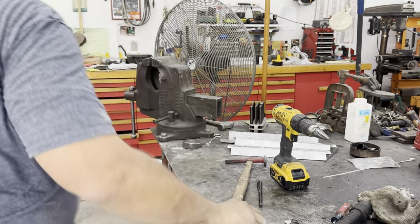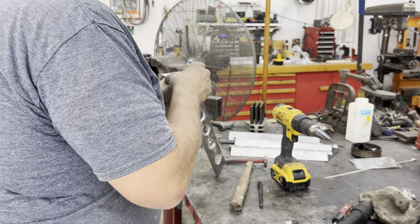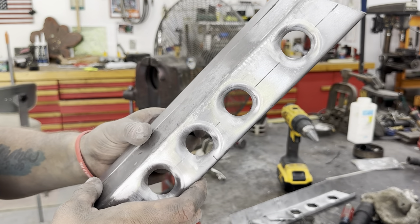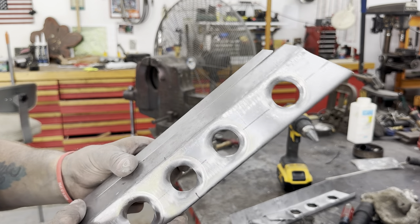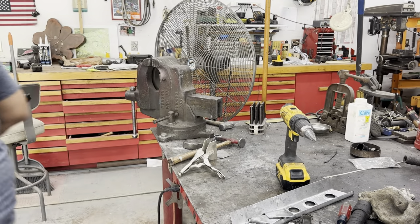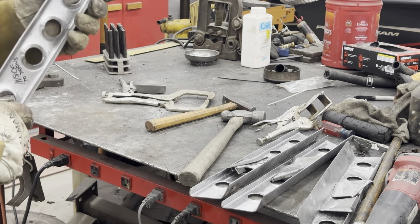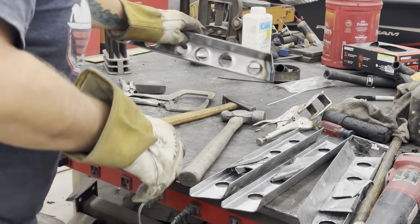I've got that one marked, now doing the back side on this one. I accidentally cut one short, so I'm going to add material to both ends to keep my dimple dies lined up. Actually, I may just put that one on the inside next to the transmission tunnel — you'll never know the difference. I welded the extra piece on there to lengthen it, so it's the same length as the others now. I'll get the caps welded on and get my welds cleaned up, then get them in the car and see how they work.